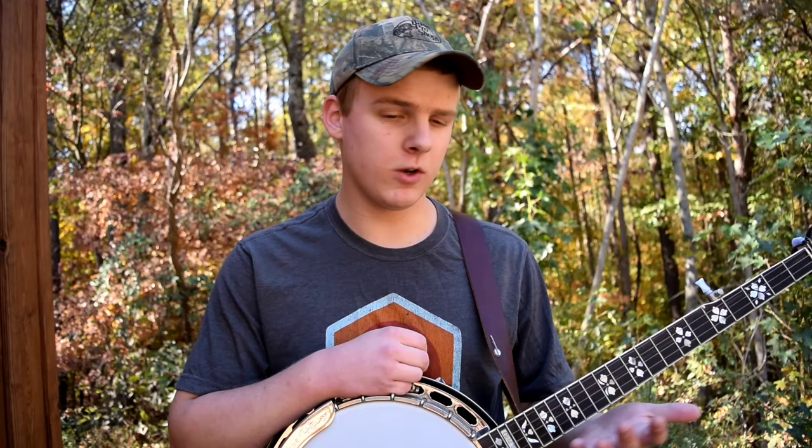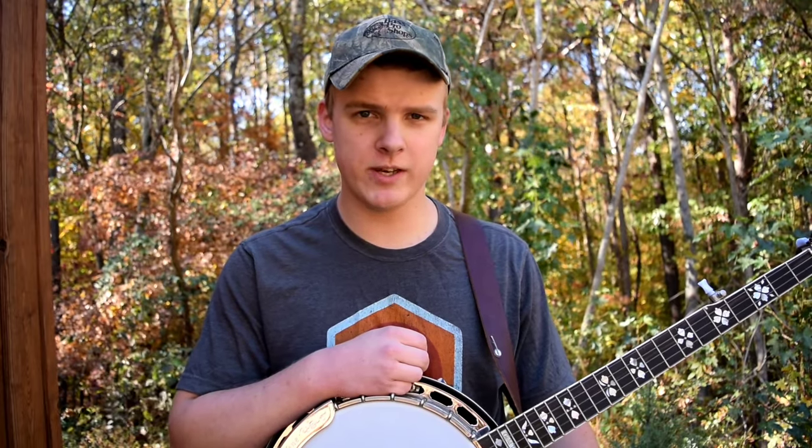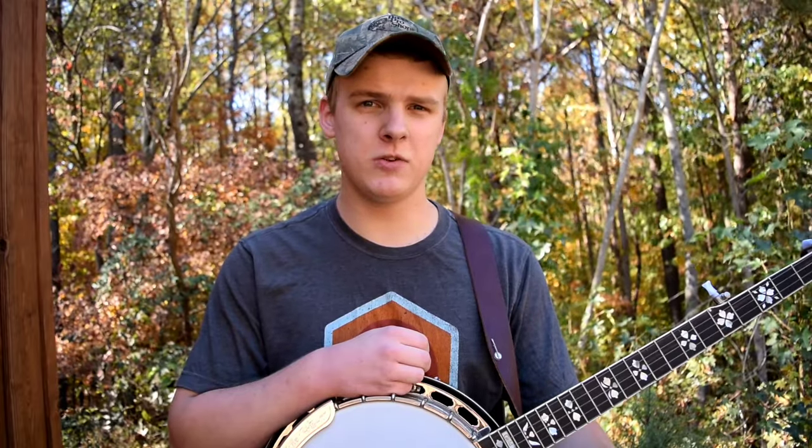Whenever you're getting started, it's really important to not worry too much about how your banjo actually sounds, because right now it's more important to make sure you're learning everything correctly — your chords, your rolls, your fretting techniques. As a beginner, the tone of your banjo might not be something you really pay much attention to, and even if you try to do a comparison, you may not be able to notice the difference.